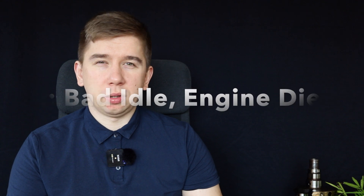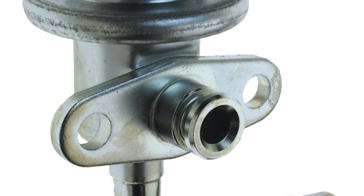Engine dies or has a bad idle — a couple of things here. Check your spark again; it could be something distributor related. Number two: fuel pressure regulator. If it doesn't regulate fuel pressure, you'll have too much or too little fuel and the engine won't idle properly or will misfire. Also, the hoses might be brittle and you could have a vacuum leak. To check: spray deodorant, brake cleaner, or something flammable over the rubber hoses while the engine is idling. If the idle changes, you have a vacuum leak — the engine sucked in that flammable gas and got confused.